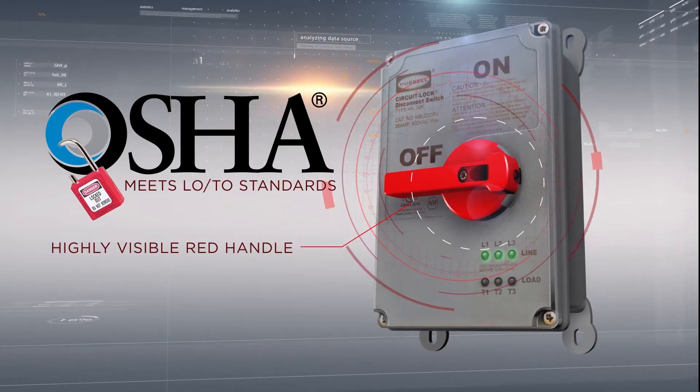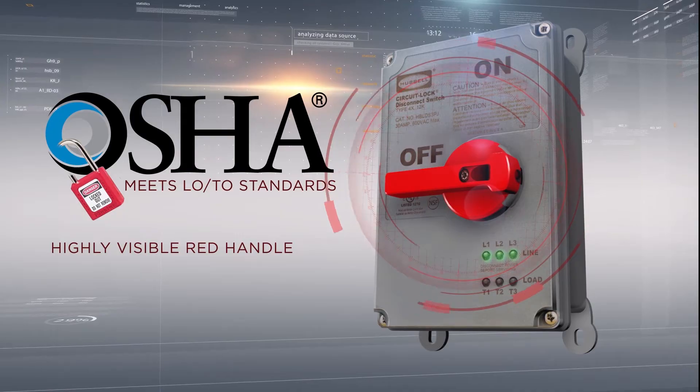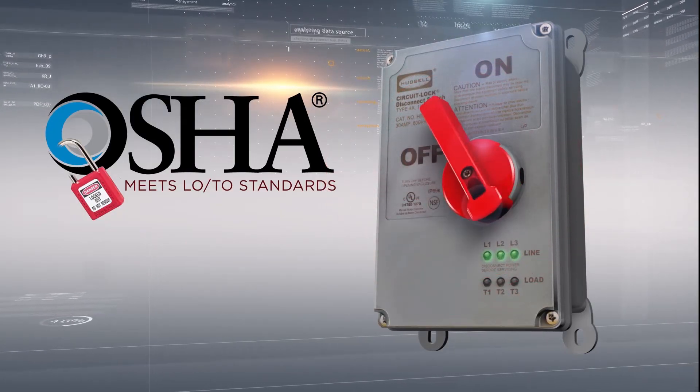Its highly visible red handle meets OSHA lockout tagout capabilities and prevents cover removal while in the on position.